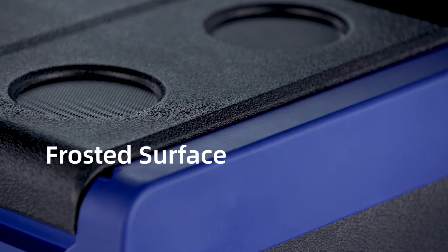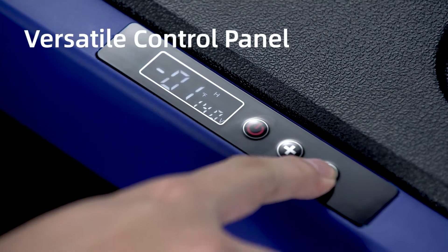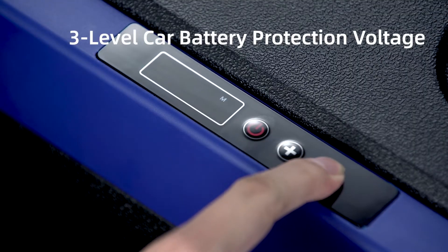With the frosted surface, its scratch-proof capability and touch-comfortable properties are highly improved. The digital control panel can perform various functions such as temperature adjustment, conversion between Celsius and Fahrenheit degrees, and three-level battery protection management.